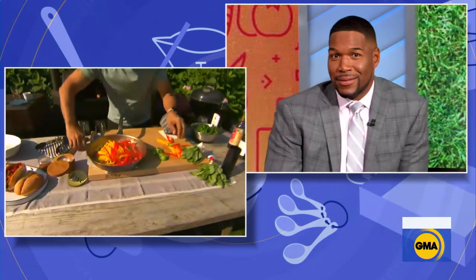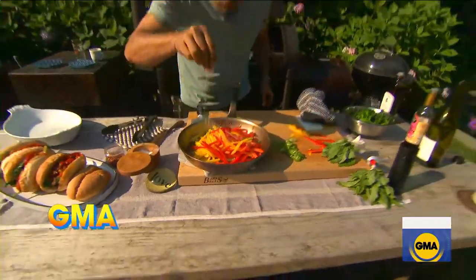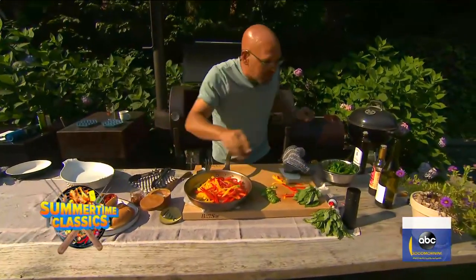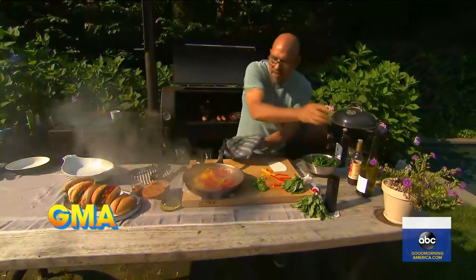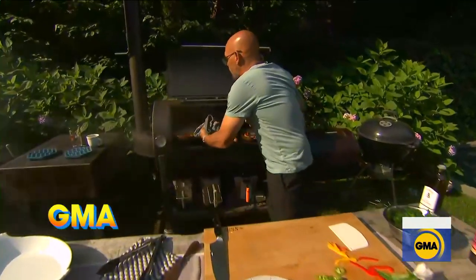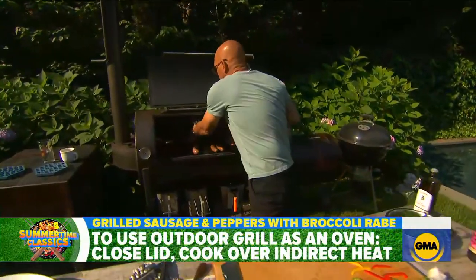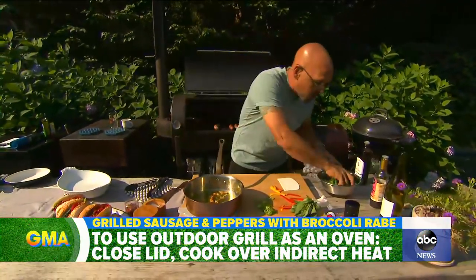Suck it up, it's not that spicy. Put our peppers in, a little bit more salt, chili flakes, some white wine, and then this goes back right on the grill and we just start to let it cook. If you want it thicker, you could put in some tomato paste, and that really makes it a little more full and thick.